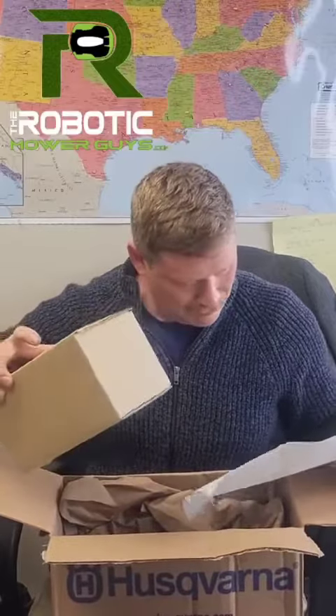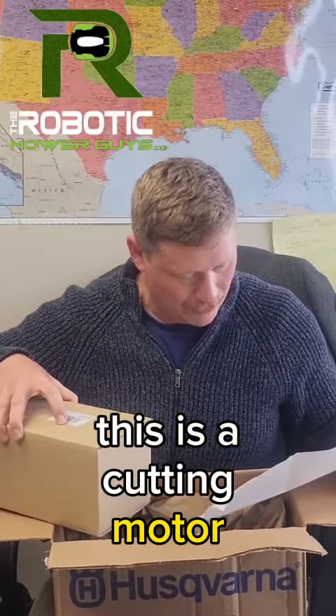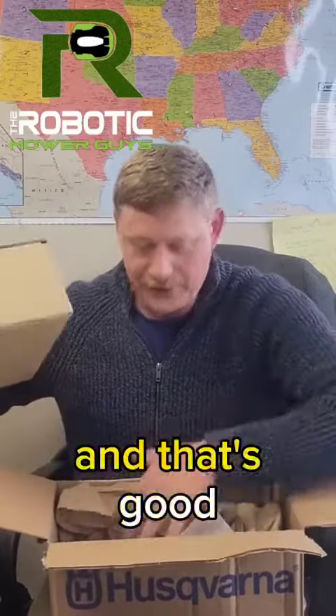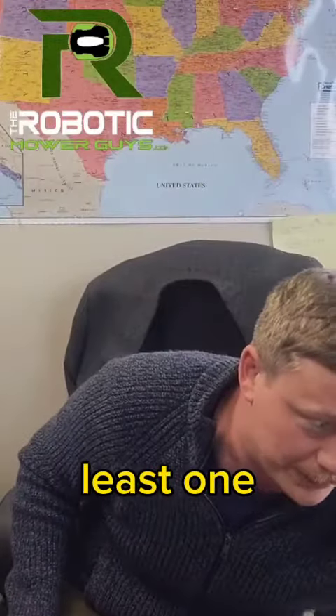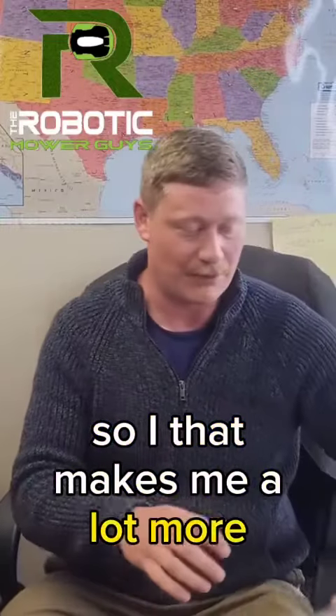Oh, cool. This is a cutting motor, and that's good because we're just about ready to use our last one. So you always need to have at least one. So that makes me a lot more comfortable.